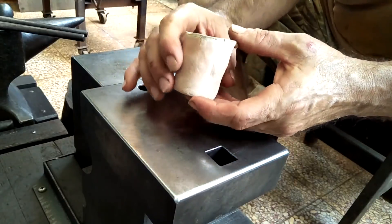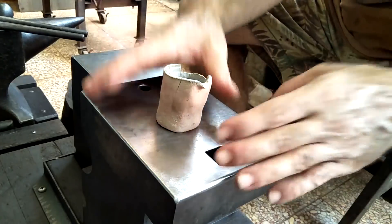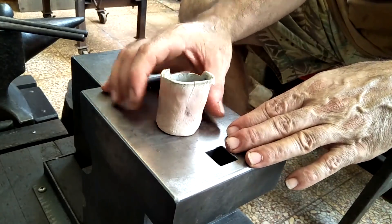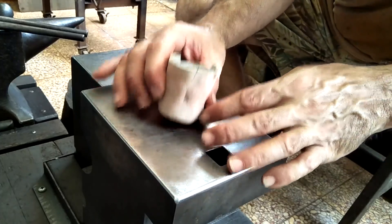It developed just some small cracks — it's probably dangerous and I probably shouldn't use it. But I've gone this far, so I just want to do a test run pour. I'm going to fill this with some copper, throw it in the forge, and hopefully get one successful pour out of this crucible.